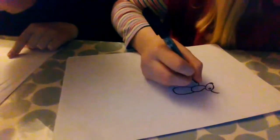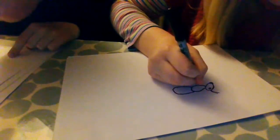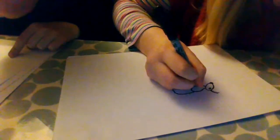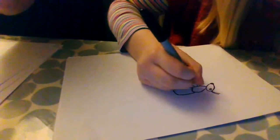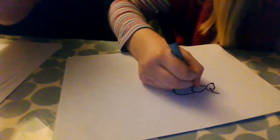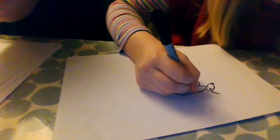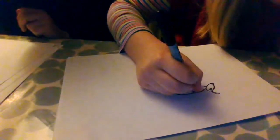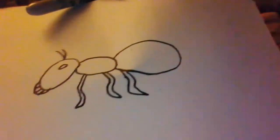Mine looks a little bit silly, but that's okay. They're like pointed at the end. I've done my first leg. Now they go the other way, so we come down. This is how I'm going to continue to draw mine, but you don't need to draw yours like this. And then another one. I'll draw my last leg a bit fat, but that's okay. That's the end result — I've tried to draw mine all the same.